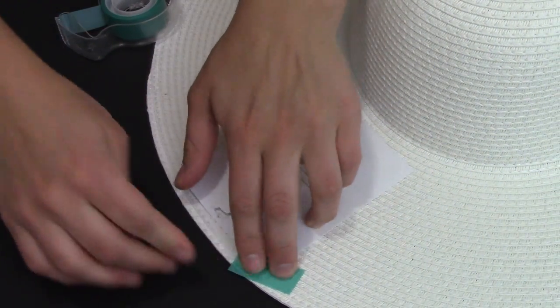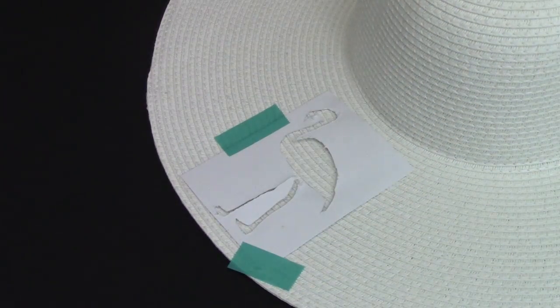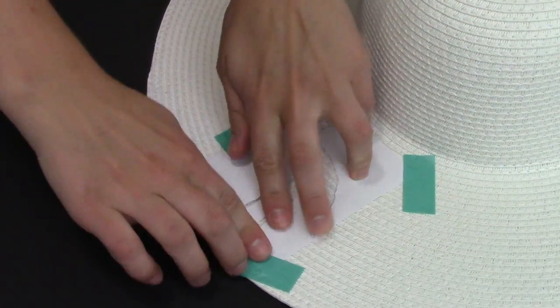You also need a black fabric marker, which you can find at a local craft store. Take your stencil and place it onto your hat where you want your flamingo to be, and use the tape to help secure it in place. This will help prevent the paint from spreading outside the stencil into an area you didn't want painted.